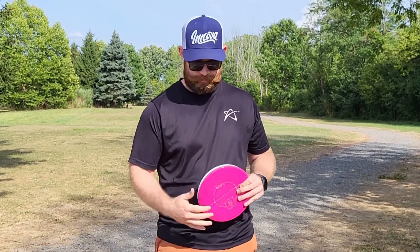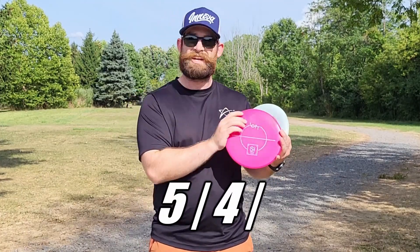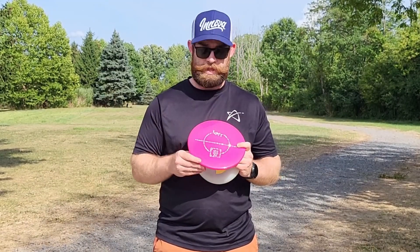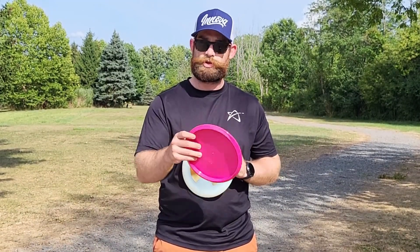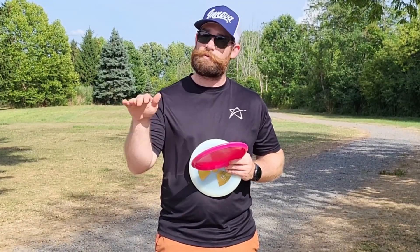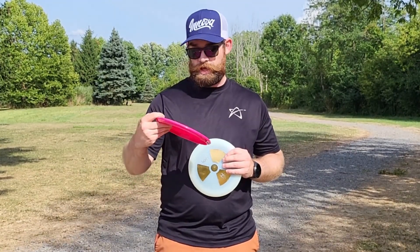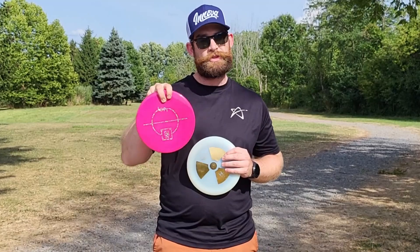I've thrown this once before but the other two are totally fresh. Next up is the Silicon — or Silicone. This is their overstable mid-range, rated 5, 4, 0, 3. I'm expecting this to be a little bit like the Yarn from Kastaplast. It feels very similar in the hand, so I'm betting this is going to be a nice, dependable overstable mid. Both discs are in the Alpha Solid plastic and they feel great — a little bit like Kastaplast K1 but with slightly more flexibility.